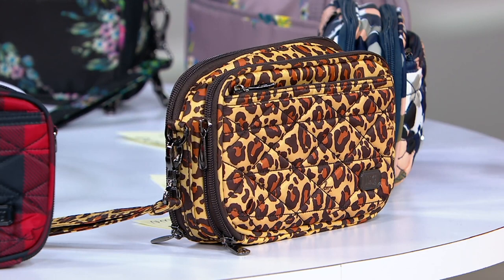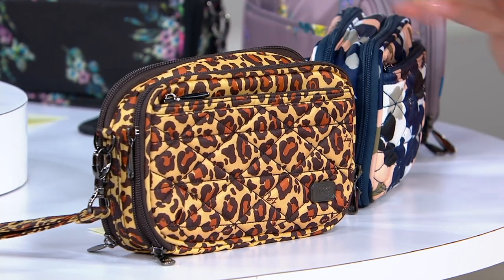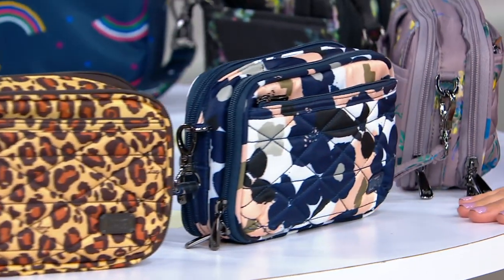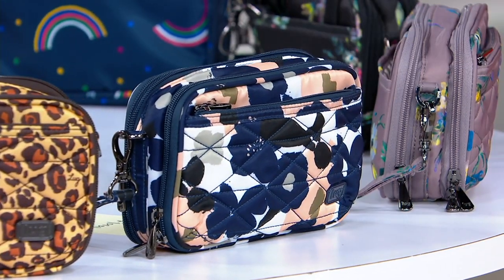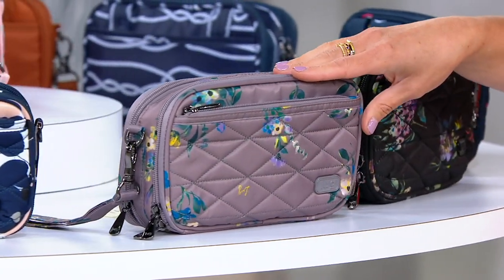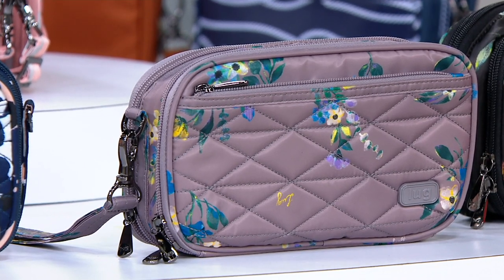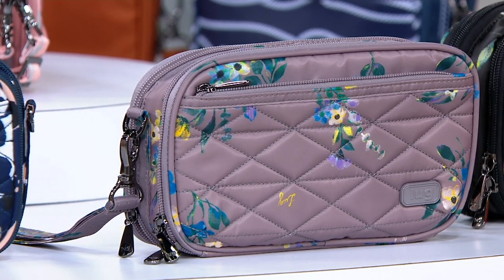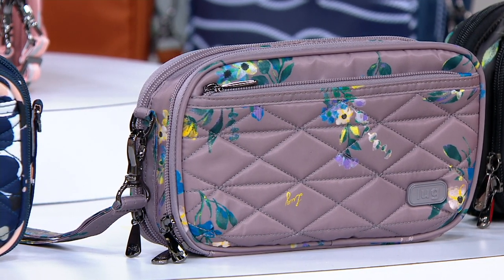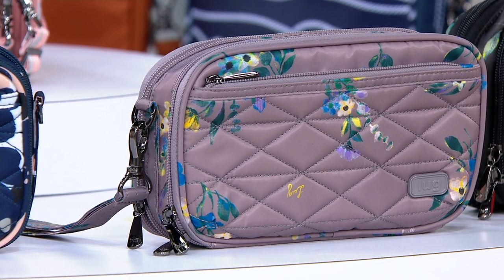Always a nice lighter complementary lining inside. There is our floral multi — kind of a macro print there in the floral print. And then we have our bouquet pearl. That's a nice gray. That's the latest to our bouquet print family. Really beautiful, kind of lighter gray tone in the base, and I just love that watercolor floral treatment to the front.